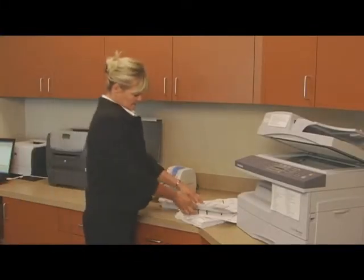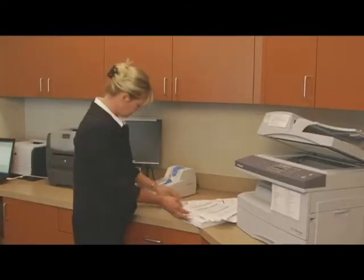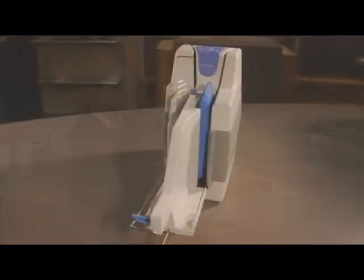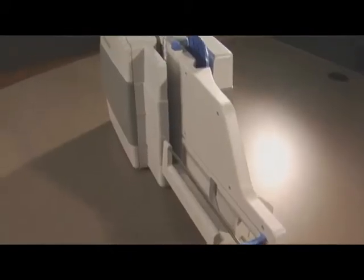Are you looking for a device that allows you to capture a large variety of documents while also providing the reliability and functionality of a check scanner? Look no further. Burroughs SmartSource Adaptive Scanner provides all this and more.